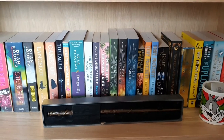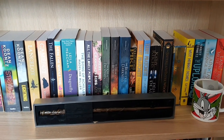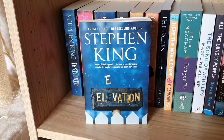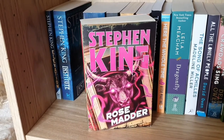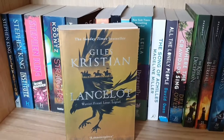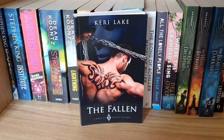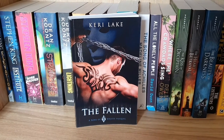This is shelf number four. I have a Bugs Bunny mug brought back from Disneyland Paris many years ago and my Hermione Granger wand from the Harry Potter Studios tour. On this shelf: Elevation, The Institute, and Rose Madder all by Stephen King; Strangers and Lightning both by Dean Koontz; Lancelot and Camelot both by Giles Kristian; and The Fallen by Kerry Lake — a signed copy I won in a Facebook competition quite a few years ago.